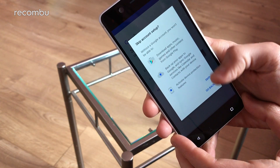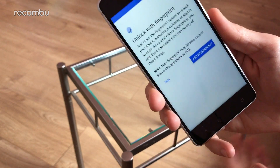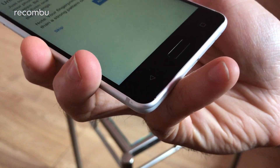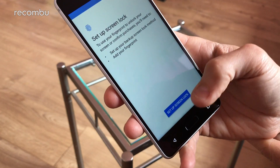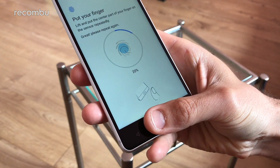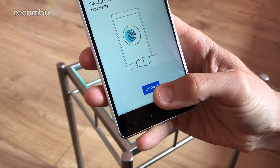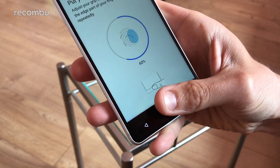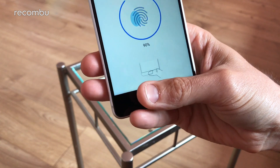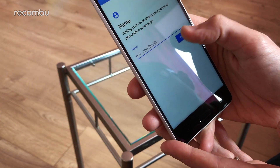Right, so you can obviously sign into your Google account — we're going to skip all that for now just for the sake of not making this video half an hour long. And of course setting up the fingerprint sensor. It's built into this dinky little home button — it's very narrow, so it's actually quite an impressive feat making it in there. So let's quickly add a fingerprint. As your typical Android fingerprint setup goes, just tap it against the surface a few times. Nice and straightforward.